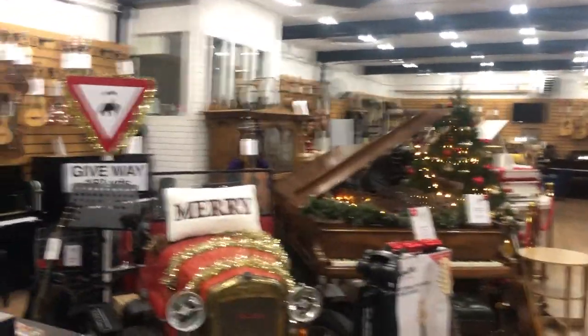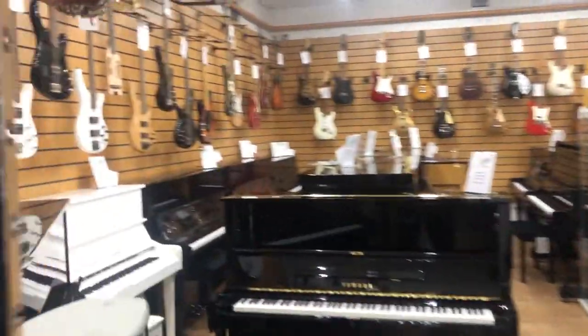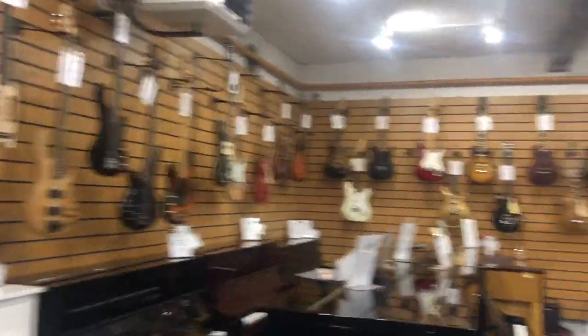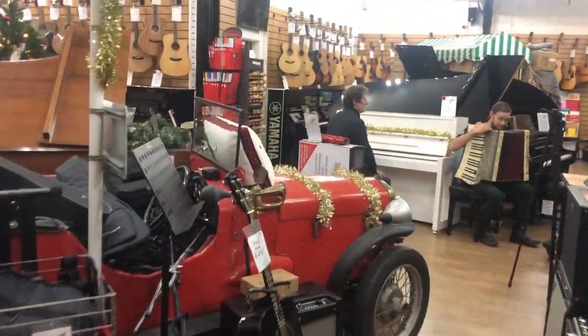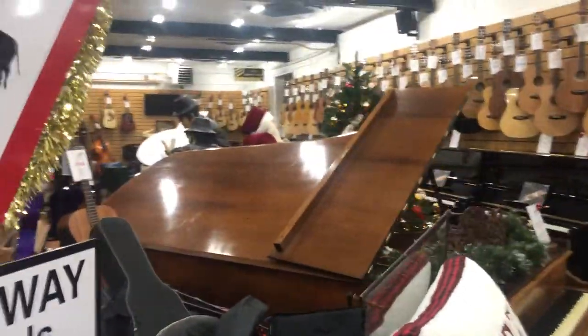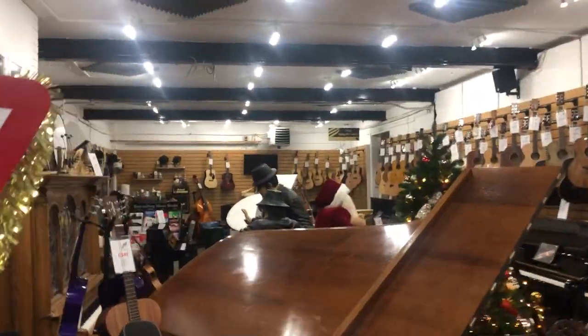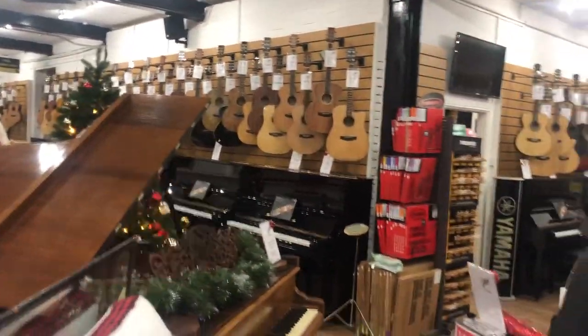We're all set up for Christmas. This is just one of our four rooms here at Sherwood Phoenix. I'll take you through to some of our other rooms as well, just out of curiosity whilst you're here, where we keep some of our electric guitars — and there's 45 pianos in this room as well. There's a lot to see and a lot to explore at Sherwood Phoenix. If you're wanting to come down and see this accordion and some of the other things we do, you're more than welcome. Thanks again for watching, folks. We look forward to seeing you. Bye for now.